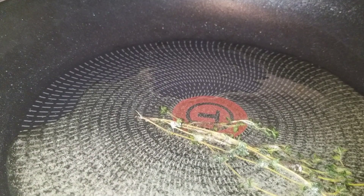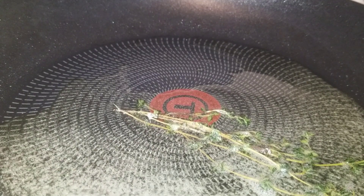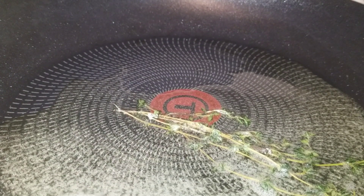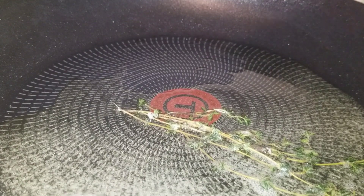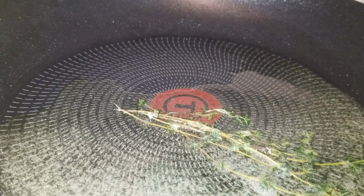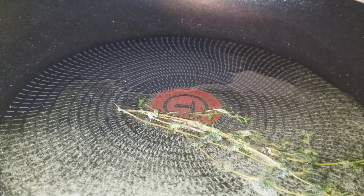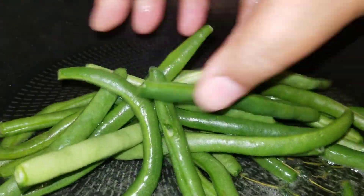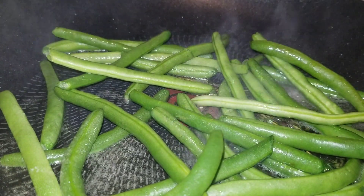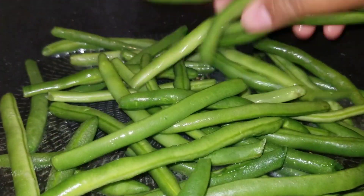Now that our butter and oil has melted and mixed together very well, we're going to grab our green beans and add them to the skillet. You can leave your thyme in there — that's not going to hurt a thing. It's going to pop a little bit because they may still have a little water on them, but that's okay.